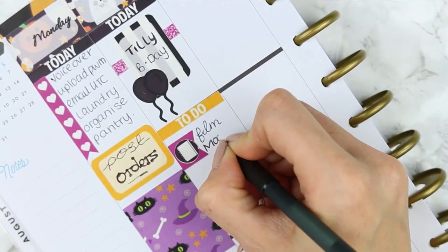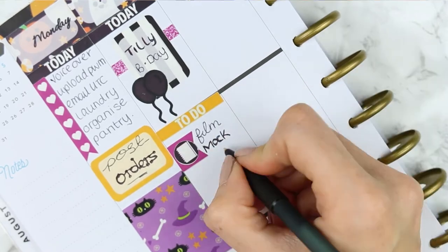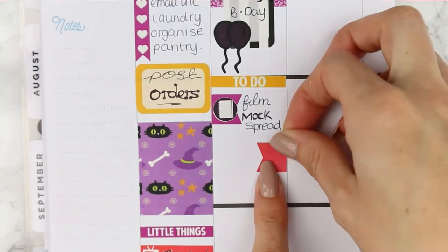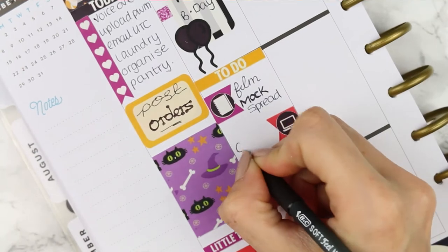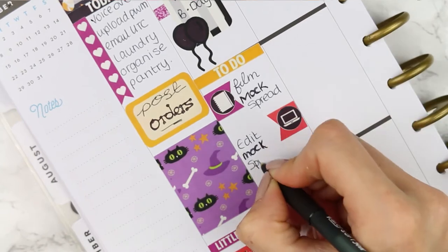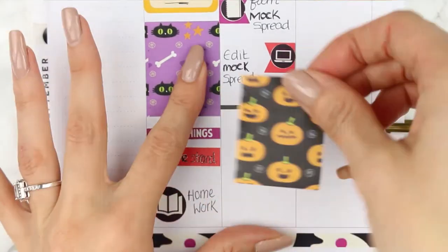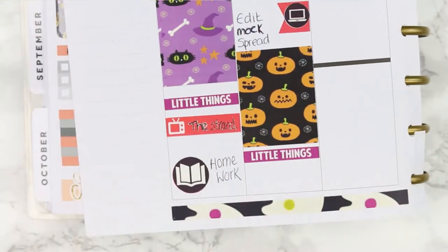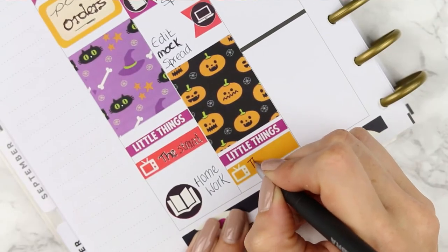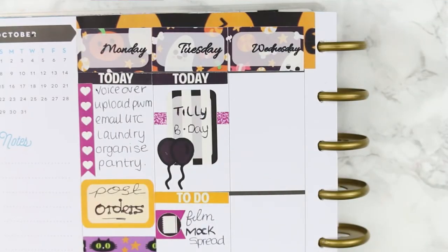I want to definitely do that on Tuesday. It was a toss up whether to do my mock spread on Monday and then this one on Tuesday, but I thought we'll stick with the Monday Plan With Me because that makes more sense. So underneath there I put another page flag with a laptop sticker because I need to edit the mock spread. I put my full box down and then my little things header with The Strand TV program. The pen actually wrote really well on this one — it didn't scratch any of the colouring off, so it's just really weird with this paper.